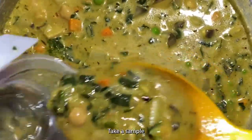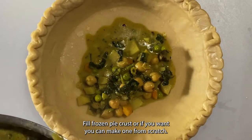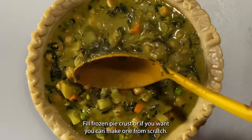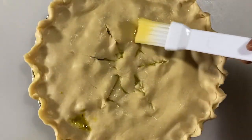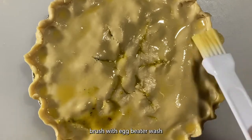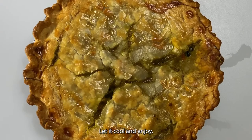Take a sample to make sure you like it. Fill a frozen pie crust, or if you want you can make one from scratch. Take another pie crust and layer on top. Brush with egg wash and bake for 30 to 45 minutes. Let it cool and enjoy.